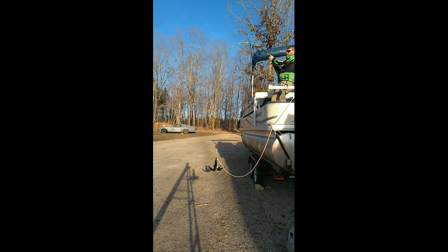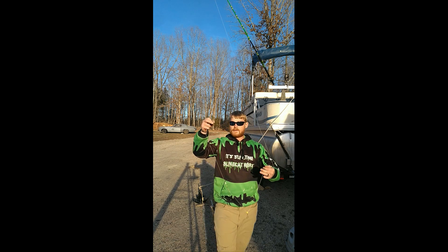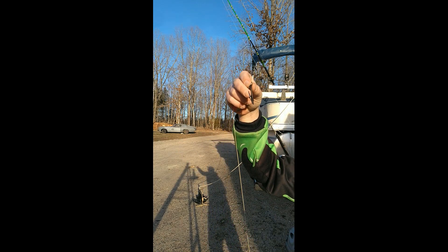There you go. I'll tell you what, that deadlift is 30 pounds — 35 pounds on a rod is actually pretty stressful on you. Let's see what happens. Heck yeah! Still in perfect shape.